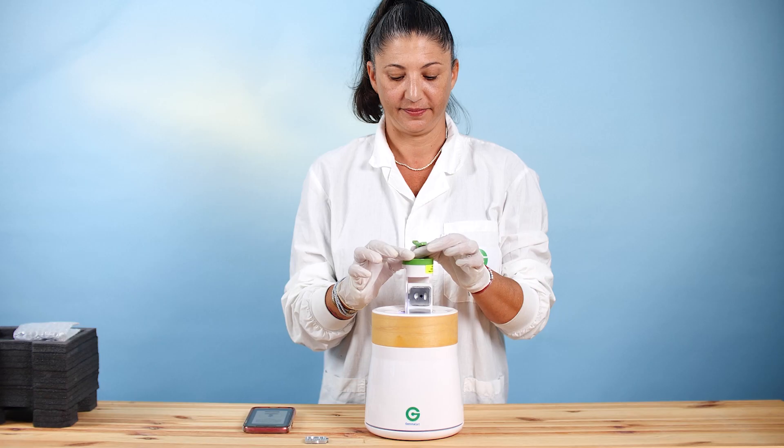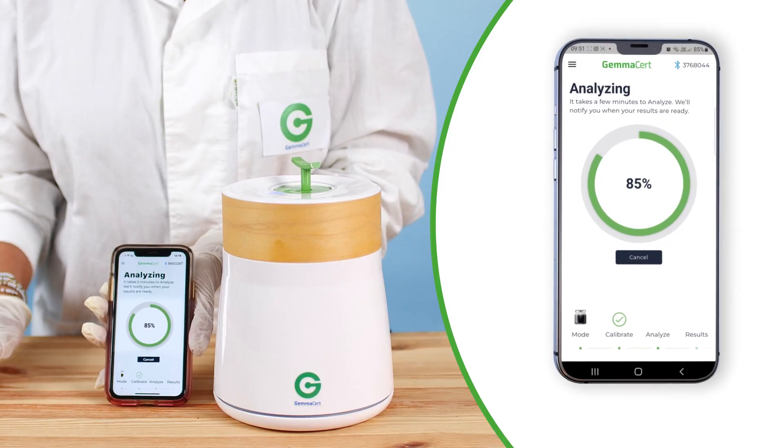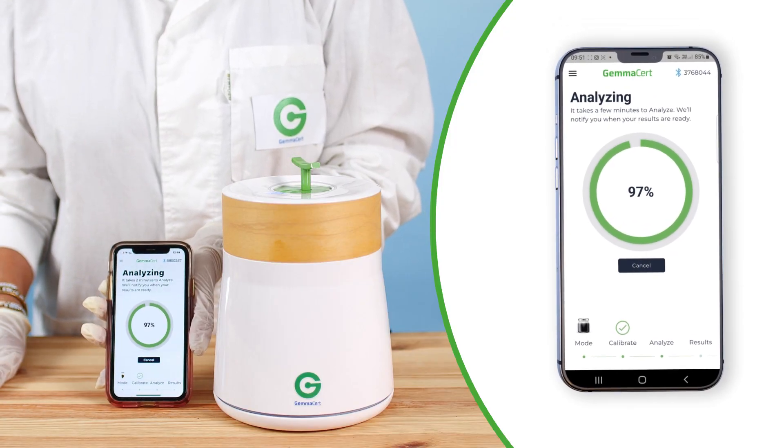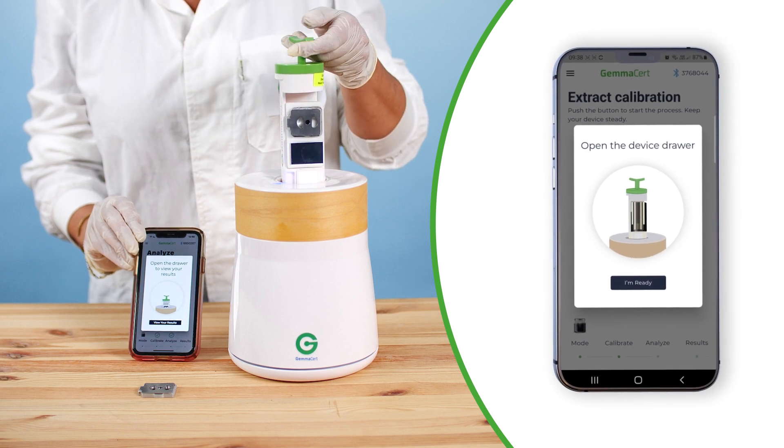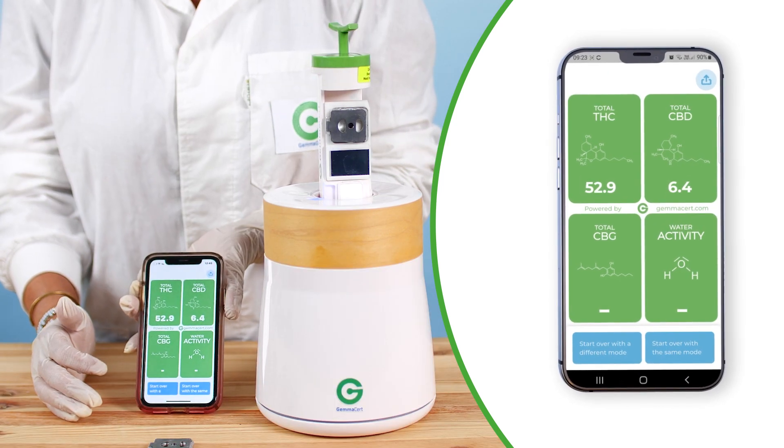Drive the drawer down gently using the green handle. Press Analyze on your application to start the analysis. When complete, the app will notify you to pull the drawer up. Press Results to display your results.